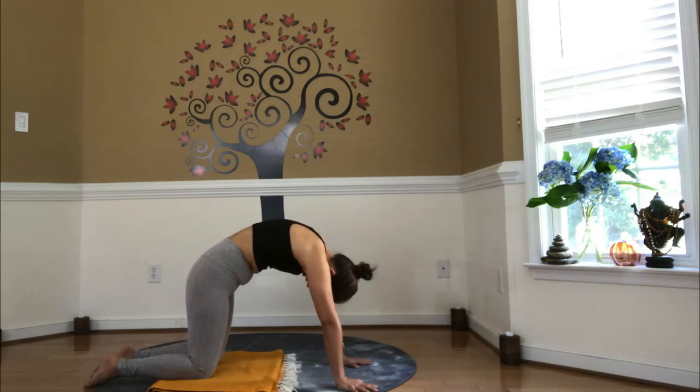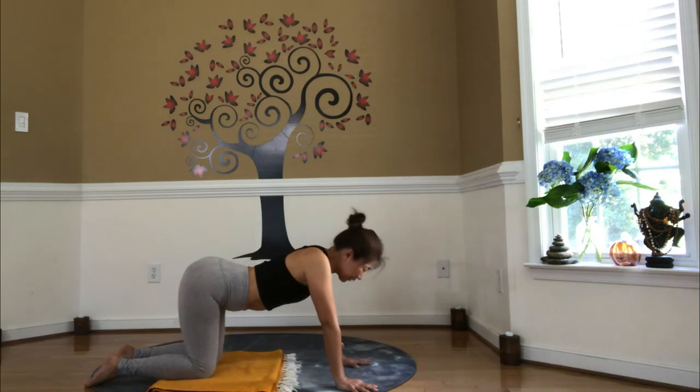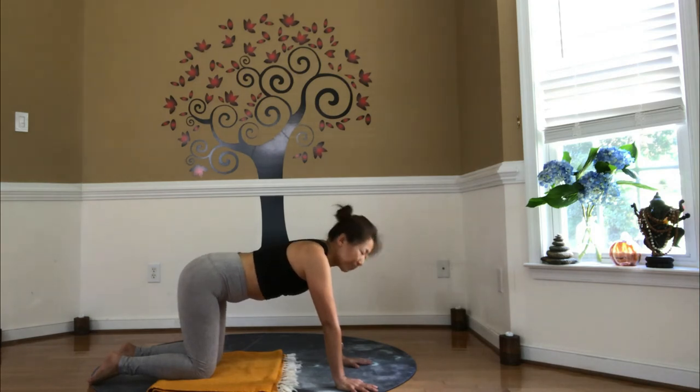Stay here, inhale, diaphragm down. Exhale. Inhale, cart pose. Stay here, exhale, diaphragm flow up towards the lungs. Inhale, diaphragm down. Exhale, cat pose.